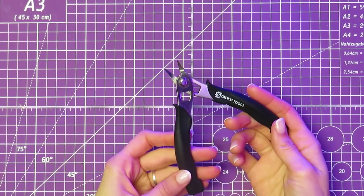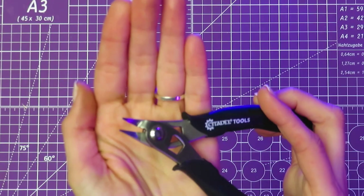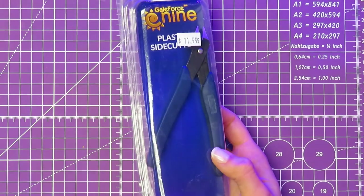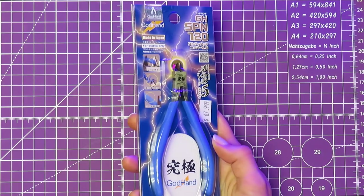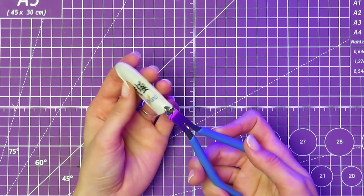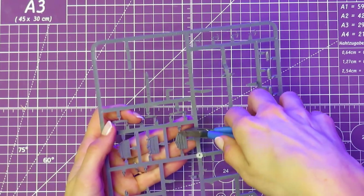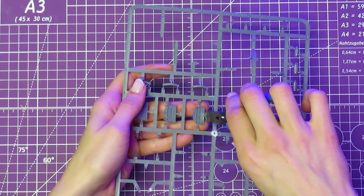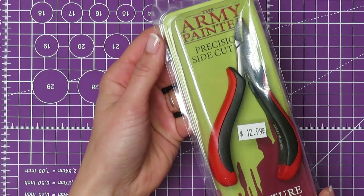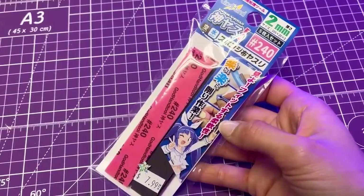While they do have some nice features, I don't think they really reinvented the wheel here. If you just want a decent pair of cutters that'll get the job done, Galeforce 9, The Army Painter, and God Hand all make really good products. The God Hand cutters are pricey, but they have a reputation for being some of the best, as long as you're only using them on plastic. No matter what, you're going to have to do some cleaning up once your pieces are cut out anyway, and I'd rather split the difference between more affordable cutters and some sanding sticks.